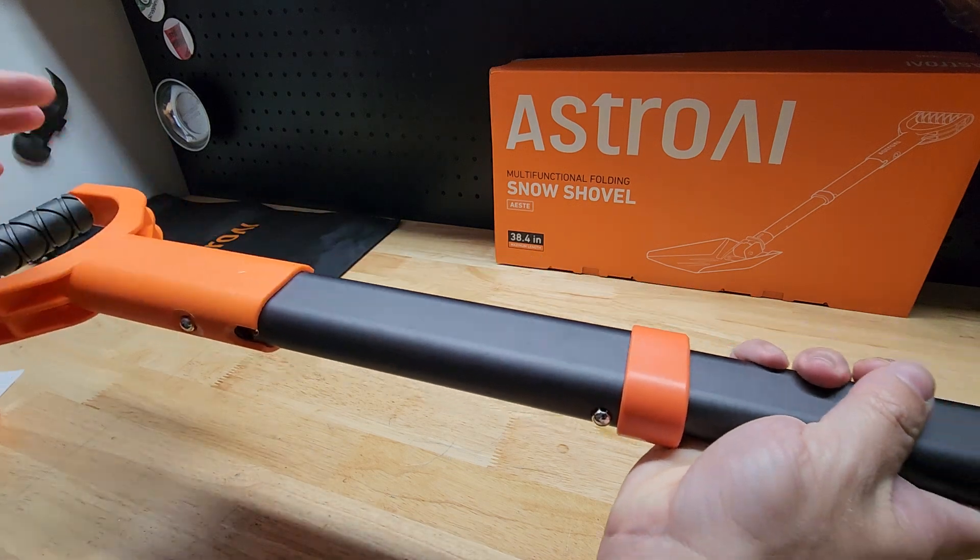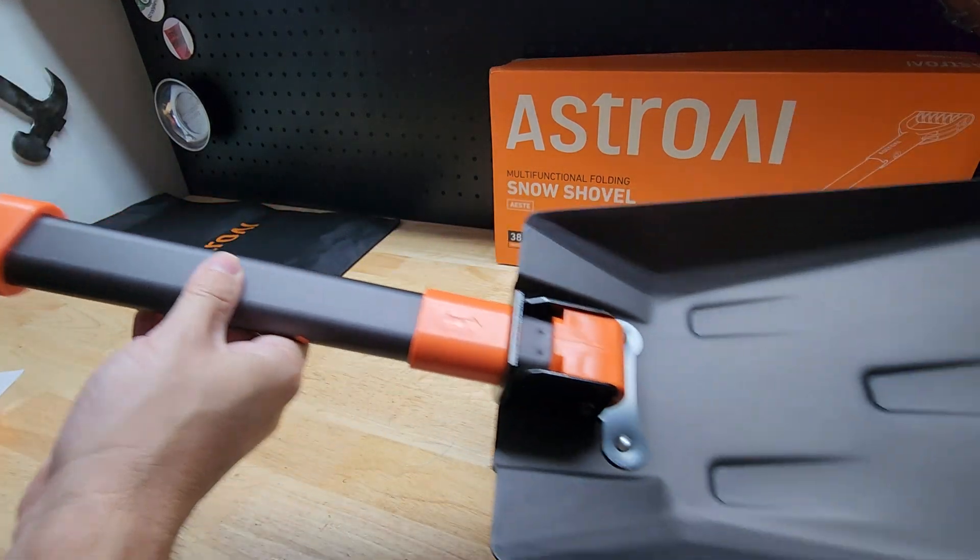It's all aluminum, by the way, so it is pretty lightweight. It was 2 pounds 4 ounces when I put it on my scale.